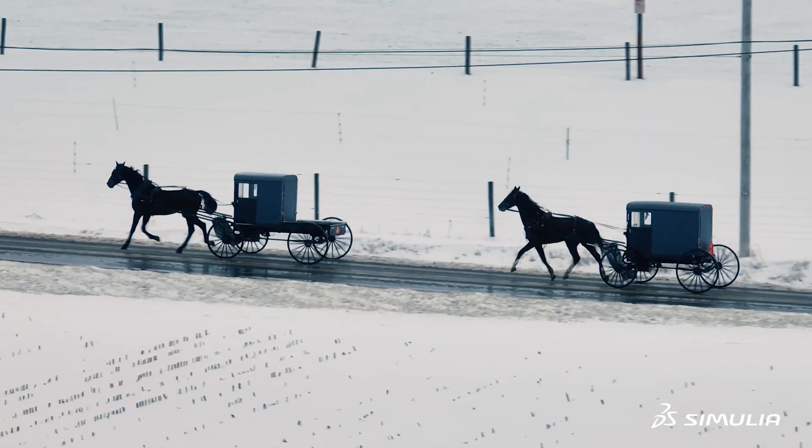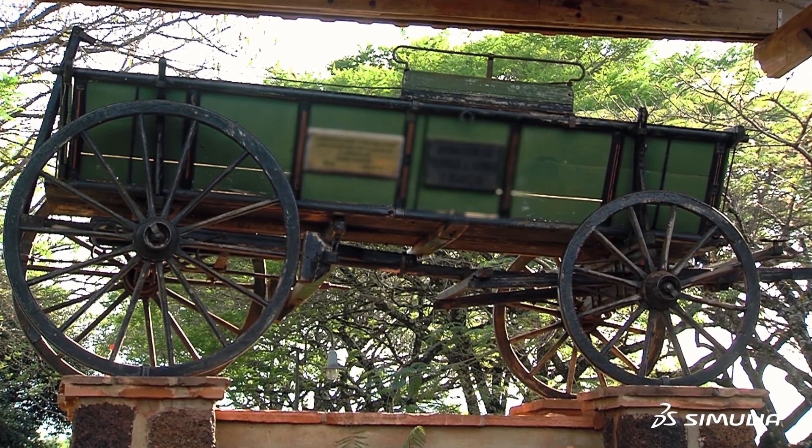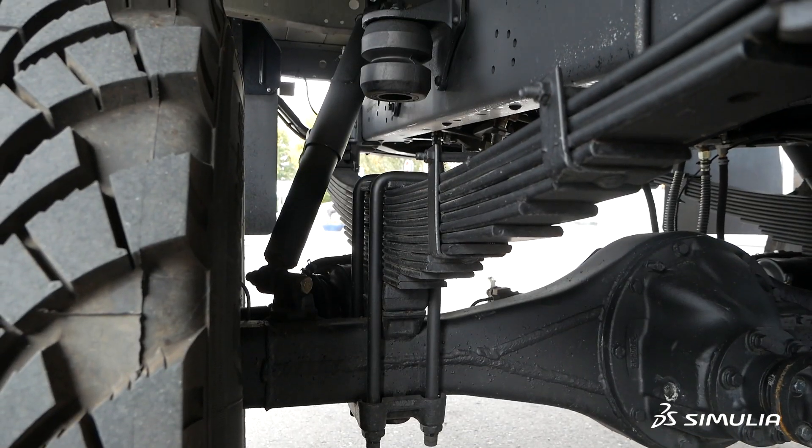Leaf springs have been around for more than a hundred years, even in horse buggies. It's a super old technology, but at the same time it is very cheap to make and it provides a really good suspension system for vehicles.